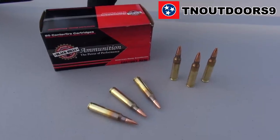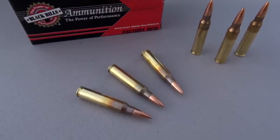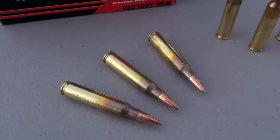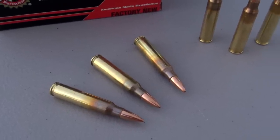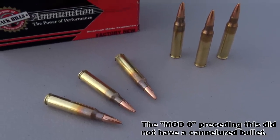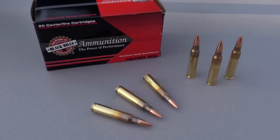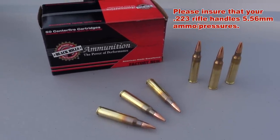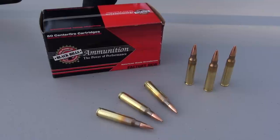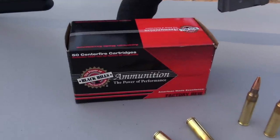Hey everyone, TN Outdoors 9. We're going to take a look at the 5.56mm 77-grain open tip match. This is from Black Hills and is also known as MK262 Mod 1 — that is a military designation. It is not surplus ammo; it is active duty. This is premium ammunition sought out by the military, primarily special forces and also for sniper use, but it is available commercially.